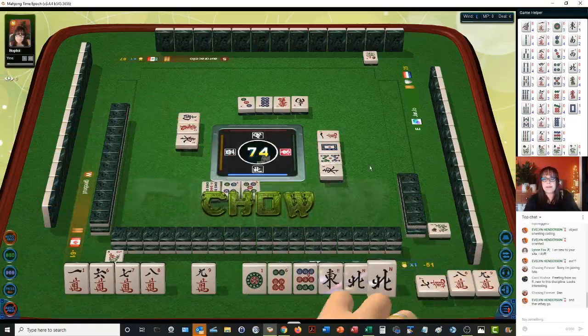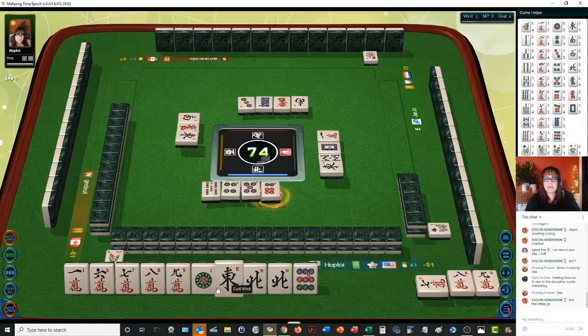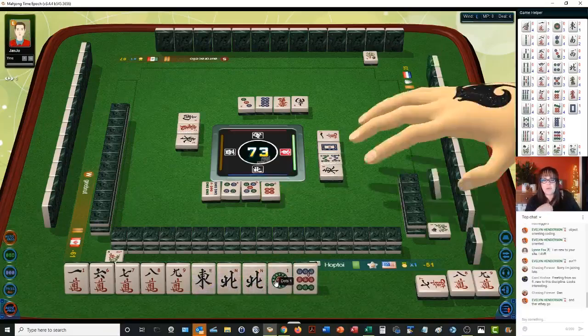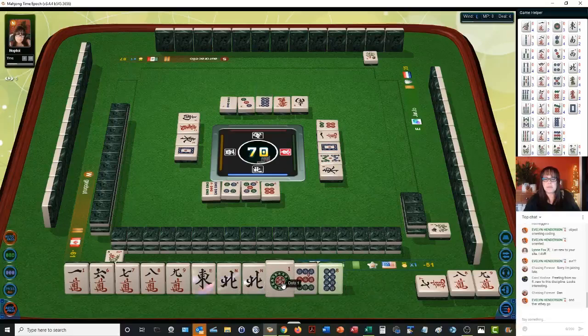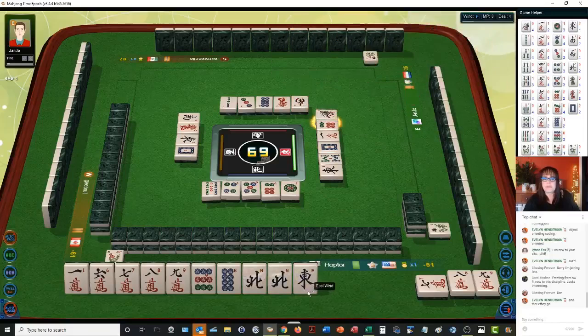Because we have two potential chows with the six, seven and the eight, nine. Two bamboos — we could pung the north and be ready on a pair. Let's get rid of the one dot. One dot. There's an eight, nine. How many easts are out? One bamboos — yeah, the east can go. Chow. I think outside hand is going to be the way to go here. We do have seven, eight, nine in two suits.